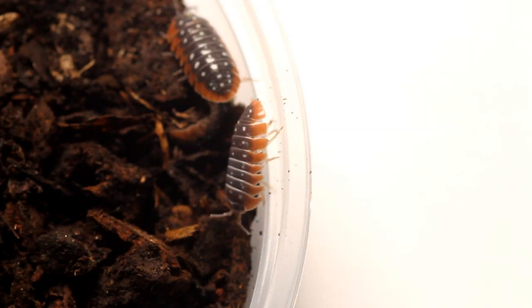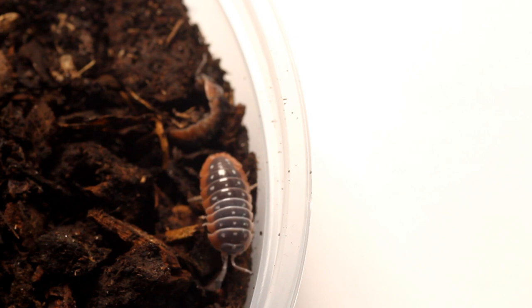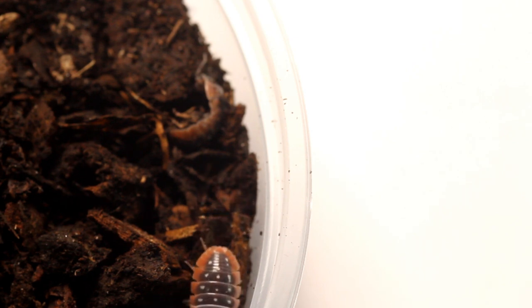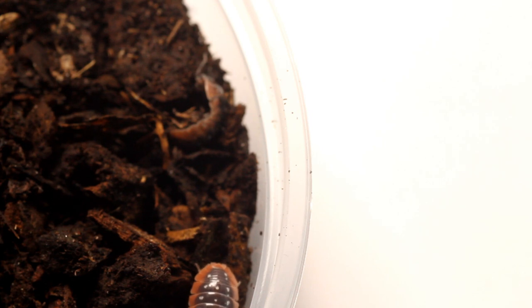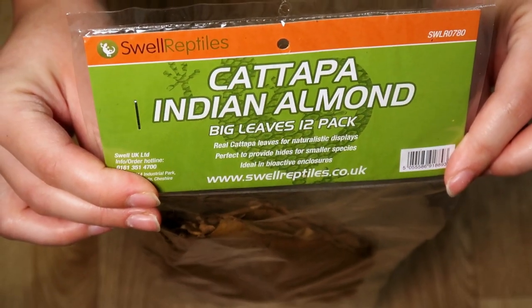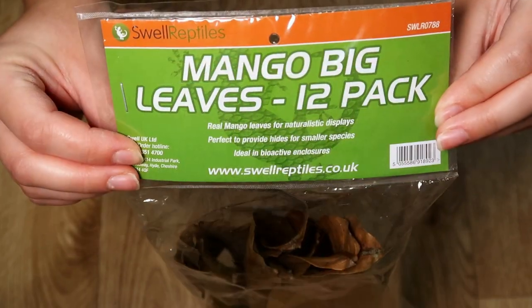To top it off, the colour of them may put the gecko off trying to eat them. Before I talk you through the whole setup, I did mention we got a range of leaves from Swell. We received cashew leaves, Indian almond leaves — which are particularly good for aquariums — jackfruit leaves, and mango leaves.